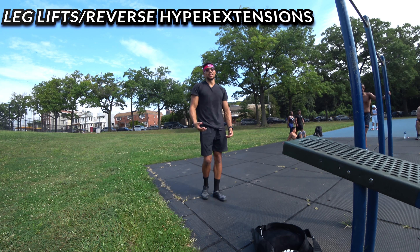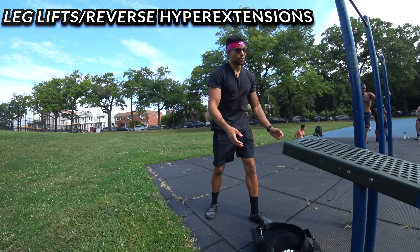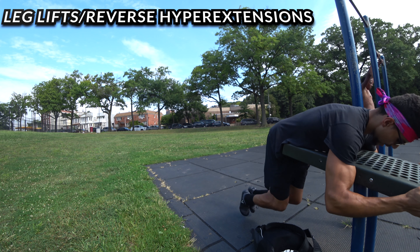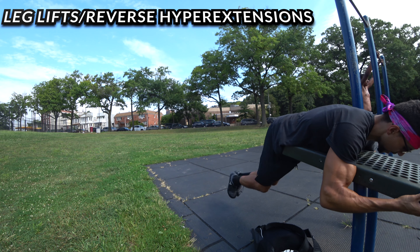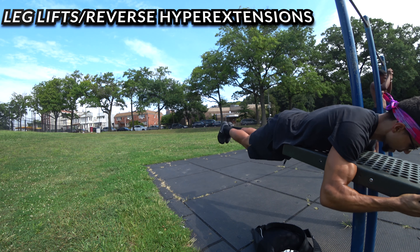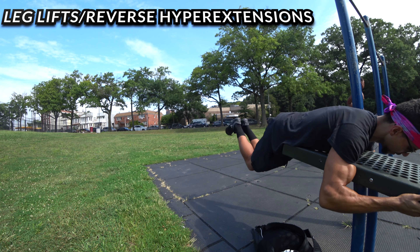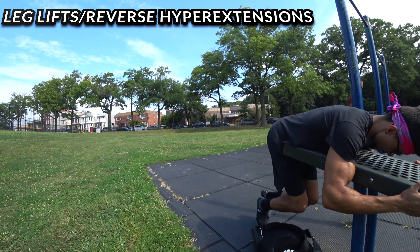The last exercise is leg lifts. Find a bench you can hang your legs off of, hinge yourself about hip level, grab on, bring your feet in crunching them in, then extend them out. This is a little advanced because all of your leg weight is putting pressure on your back, but if that's too much, you can extend your legs out a little or just bring your knees in. Go for 10 reps.